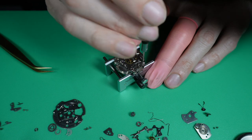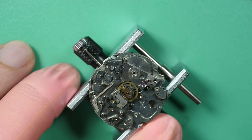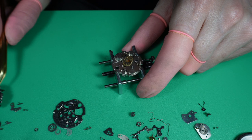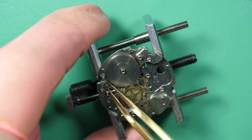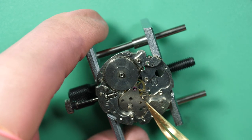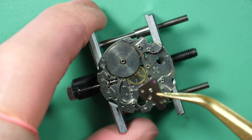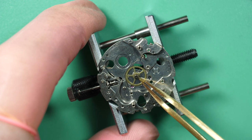Now that I've removed the balance wheel, I'll remove this big plate holding the rest of the mechanism: the train of wheels, the barrel arbor, and underneath the big center wheel, which is the chronograph wheel. You can see the train of wheels and the escape wheel. This is quite standard — you need a train of wheels to transmit the power from the mainspring to the pallet fork and into the balance assembly.